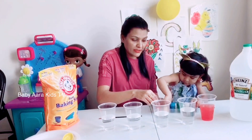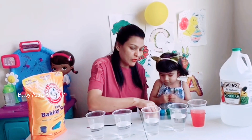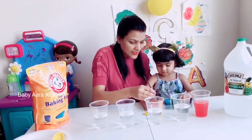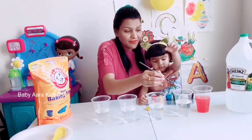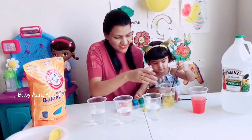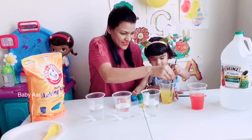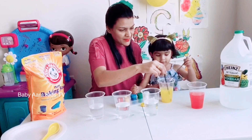She wants yellow color. Can I open it? Yes, okay, I will open the yellow. Wait — she's too excited! Time to mix the color. Mix, mix, mix!